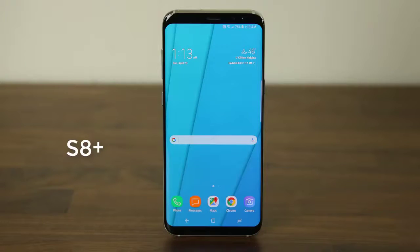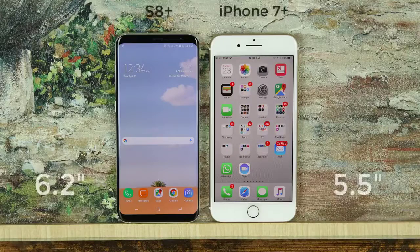Now what about the S8 Plus? The S8 Plus simply has a larger display of 6.2 inches, but the S8 Plus is no larger than the iPhone 7 Plus, which is fantastic because this means that the S8 Plus has a monstrous display but itself is not a monster — rather it is a sleek beauty.